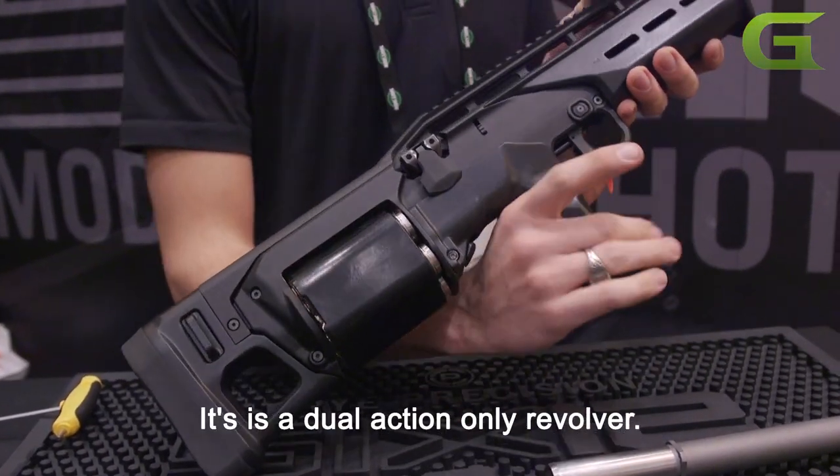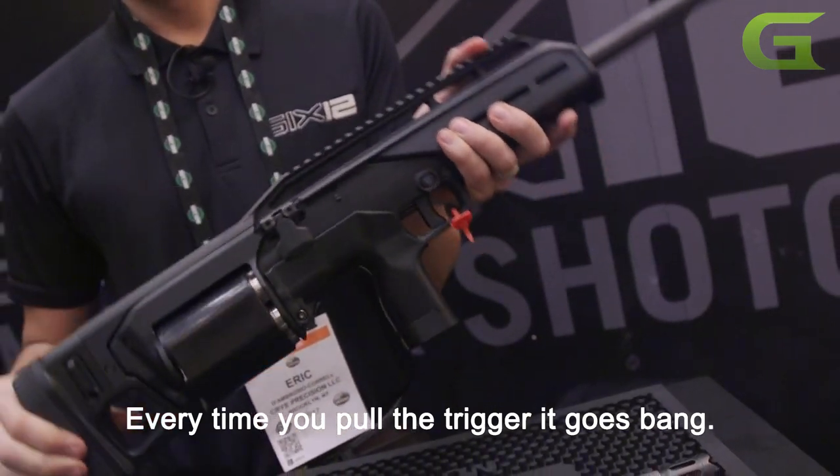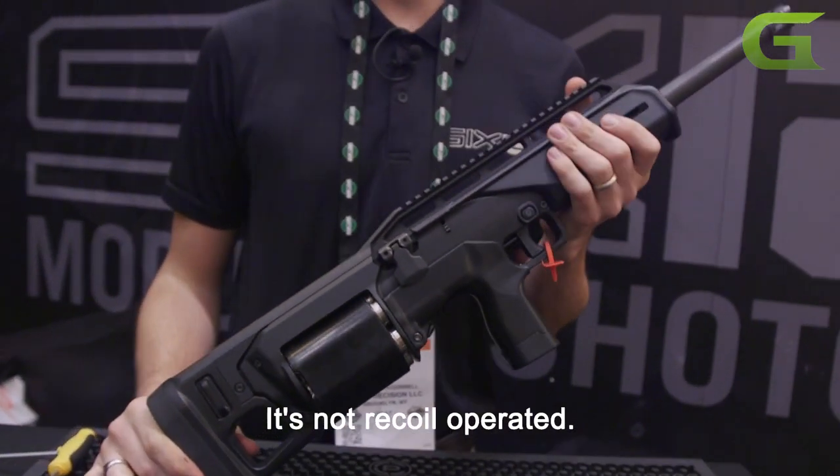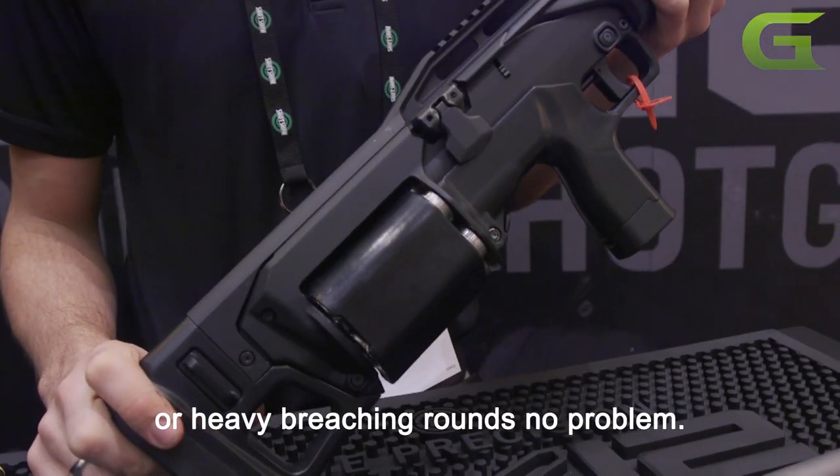It's a dual action only revolver — every time you pull the trigger it goes bang. There's no gas system, it's not recoil operated. It'll cycle your light, less lethal loads or heavy breaching rounds, no problem.